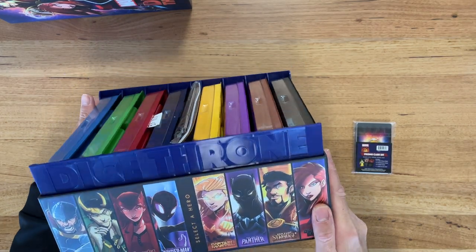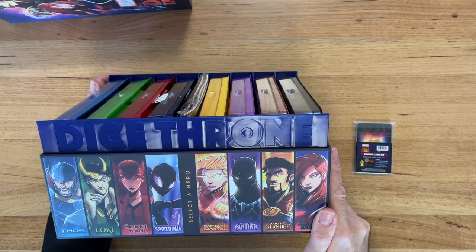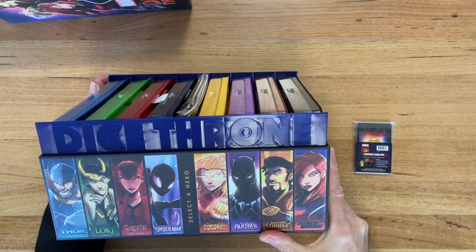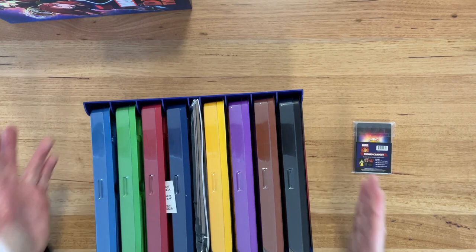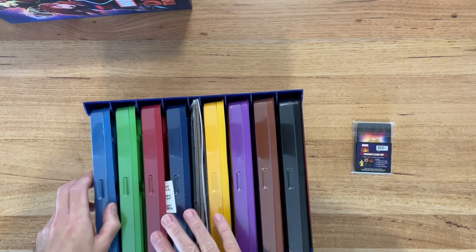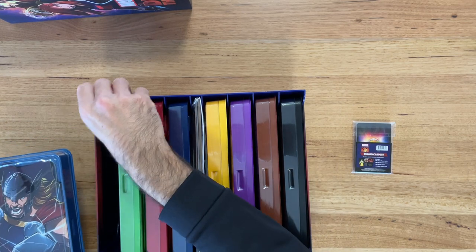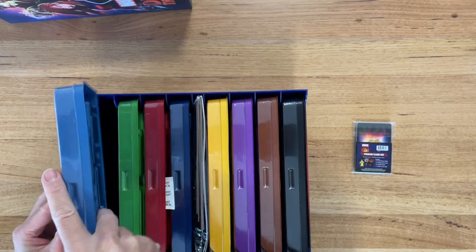If we look at the edge of the tray, it shows you each of the main characters that you can choose. So you've got Thor, Loki, Scarlet Witch, Miles Morales, Spider-Man, Captain Marvel, Black Panther, Doctor Strange, and Black Widow. Each of these are in their own separate compartments. This is really nice — it's a plastic insert.